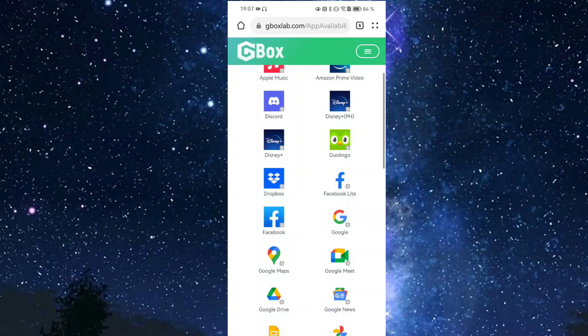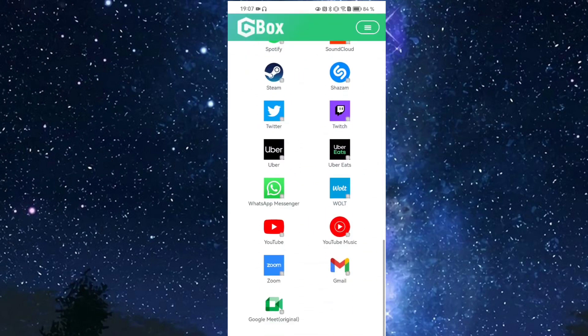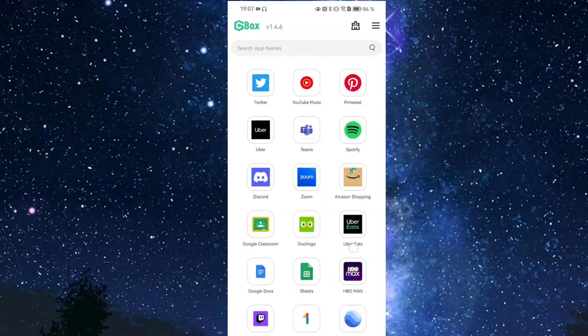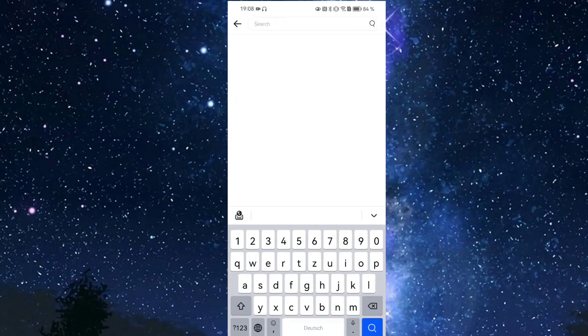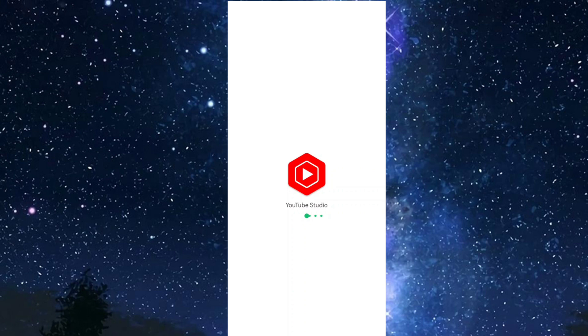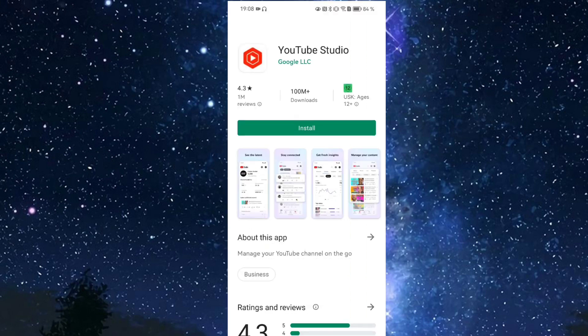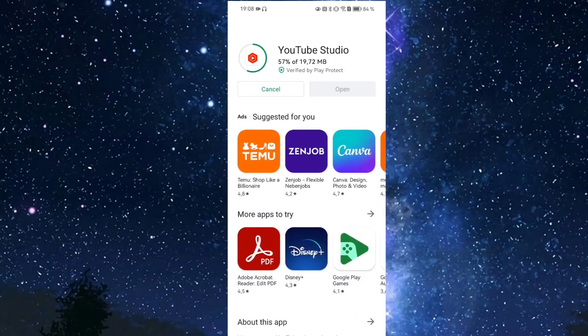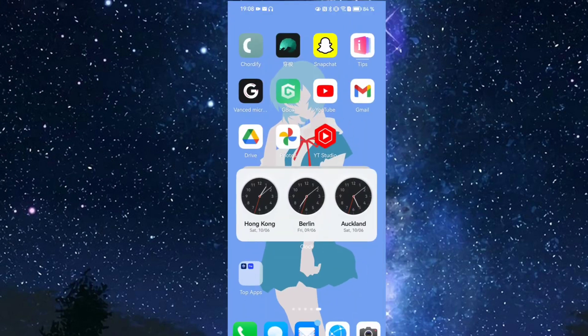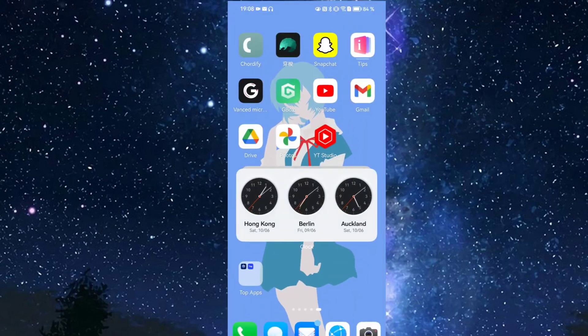If an app isn't listed on the GBox website — for example, YouTube Studio — you can go into the GBox application and search for it directly. Search for 'YouTube Studio' and it appears. Click it and GBox takes you to the Google Play Store where you can click install. A shortcut is created, and clicking it opens YouTube Studio showing your YouTube channel statistics. Almost everything is working.